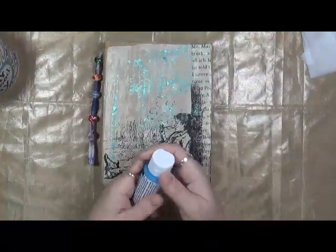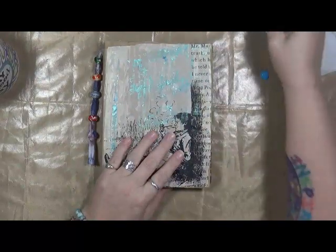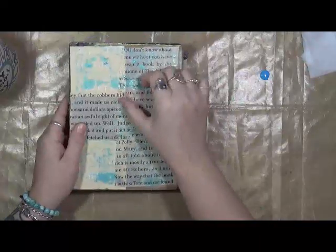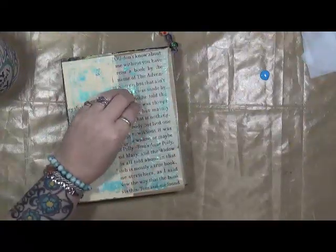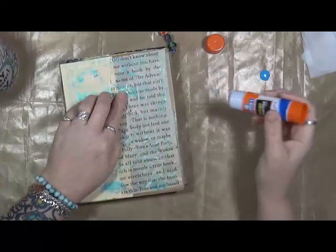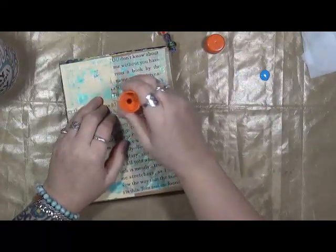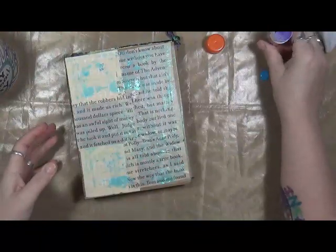The first thing I want to do — what you see on the front is actually a plastic bag from Barnes and Noble. I had gone there and picked up a book or two or three — you never know. I just loved the image on this plastic bag, so I kept it and just kind of glued it onto this cardboard book. I just love it.